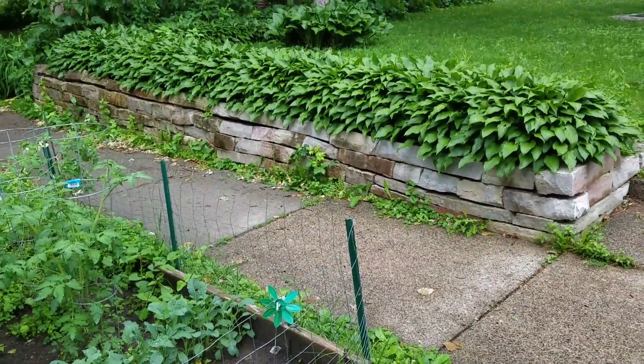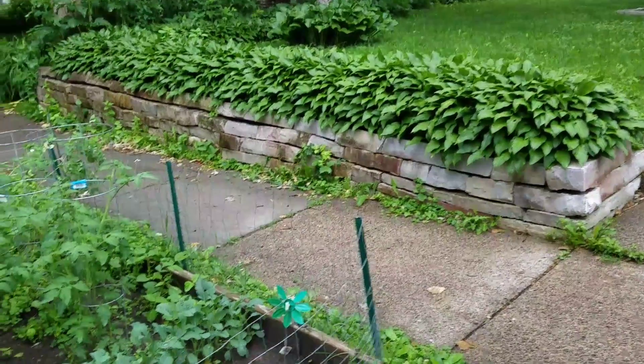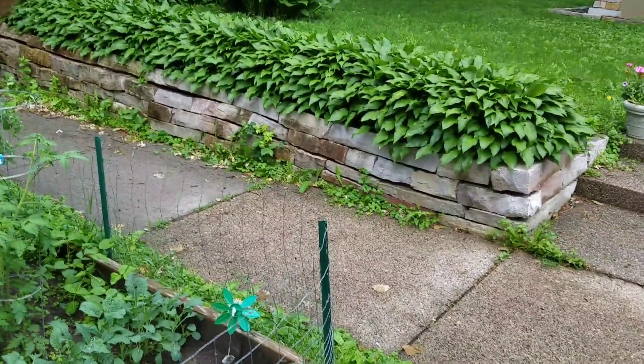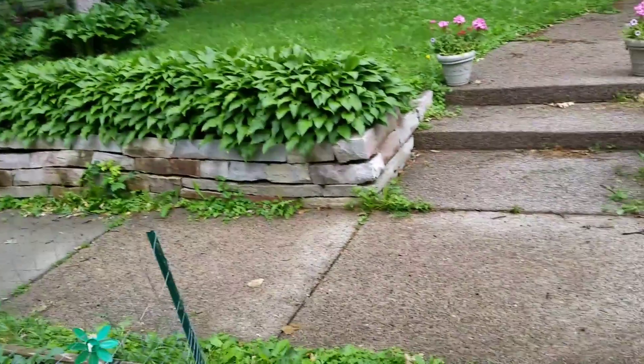So currently, they built this out of edge rock, which is why it's kind of falling all over the place. The top course is the correct stone — it's wall stone — but the rest of it is not.